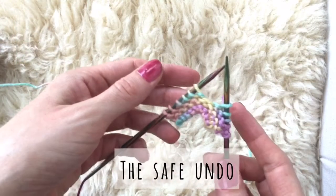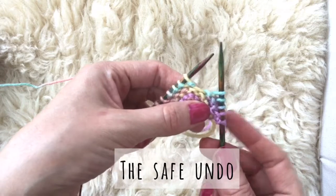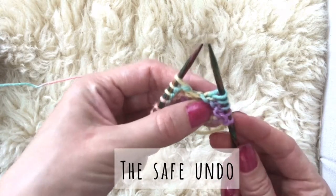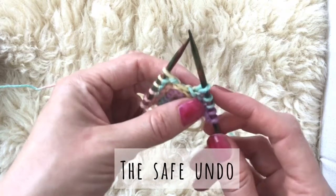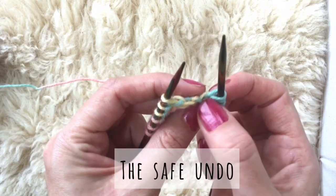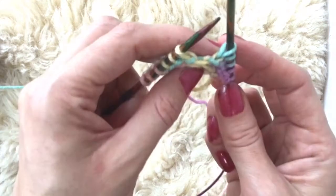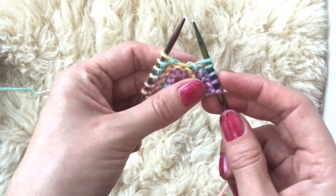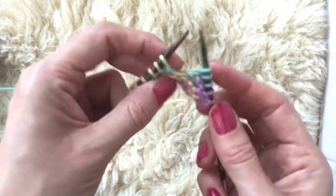First I'm going to show you how to undo stitches the slow and safe way. I've made a mistake on purpose here, so to show you how to fix that I'm first going to show you how to undo these first four stitches. You can see there's the new stitch and the old stitch is in yellow from the row beneath. I call this backwards knitting with the children, and this is the safest way to do it. I'll show you the safe way and then I'll show you the risky way.